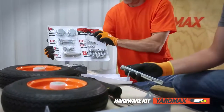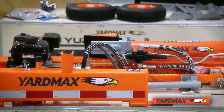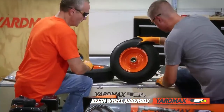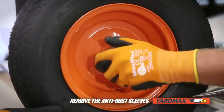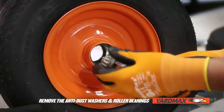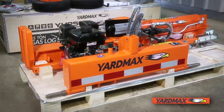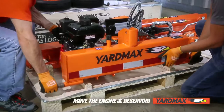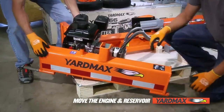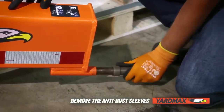The 25 and 28-ton models come with a spark plug assembly tool. Now that all the parts have been accounted for, let's begin wheel assembly. You will need needle nose pliers. Remove the two anti-dust sleeves from the two wheels. Take the anti-dust washers and roller bearings out of each wheel and set all aside for later assembly. With assistance, slowly move the engine and reservoir to the corner end of the pallet at a 45-degree angle, using the shipping crate bottom for balance. Remove the anti-dust sleeves from each wheel axle and discard.